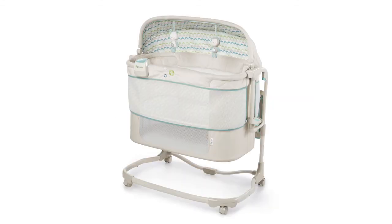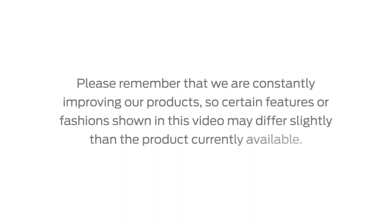Thank you for purchasing this product and we hope you have found this video helpful. If you have additional questions, please contact our helpful Consumer Services Department at 1-800-230-8190. Please remember that we are constantly improving our products, so certain features or fashions shown in this video may differ slightly from the product currently available.